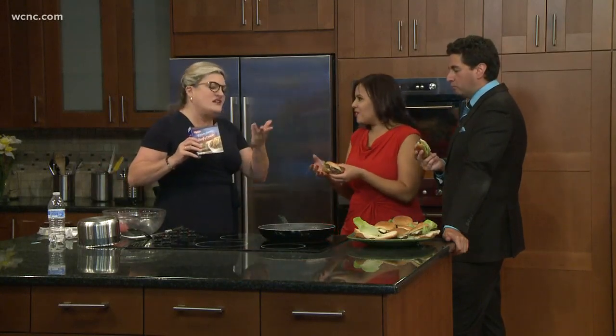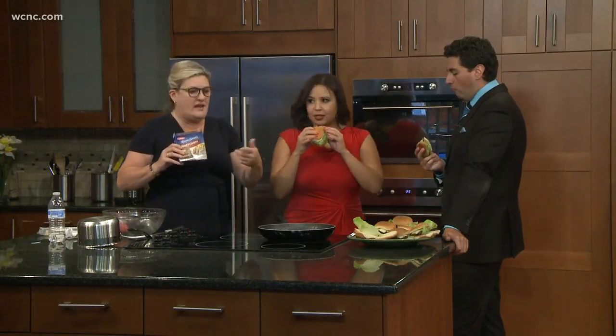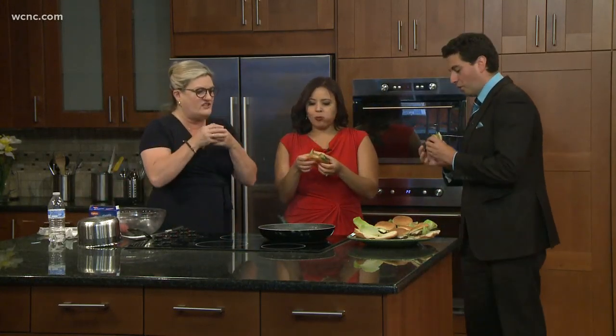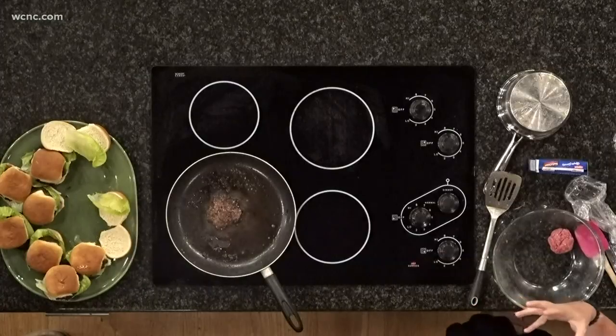Alright, it's game day. This is perfect for today — to have out at the game or to have while you're watching the game. Just little ones, because when you're satiated you've had this yummy burger, but you're not so full because you had a big, huge half-pound burger.